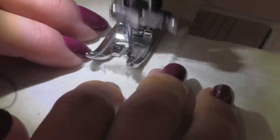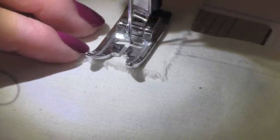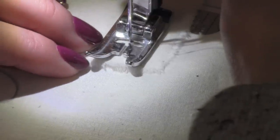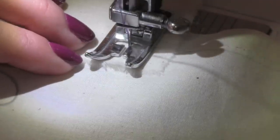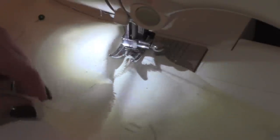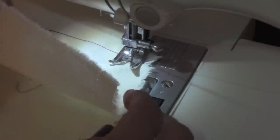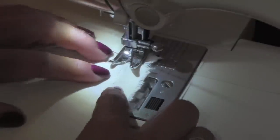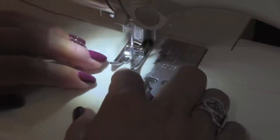Sew them together with the 1.5 inch seam allowance following the line you drew. When you get to the corner, make sure the needle goes directly into the dot you drew. You might need to lift your presser foot a little bit just so you can get the needle right through the dot. With the needle inside the corner, move the 4.5 inch square to line up with the side on the 7 inch square. Make sure the 1.5 inch seam allowance lines you drew line up with each other.